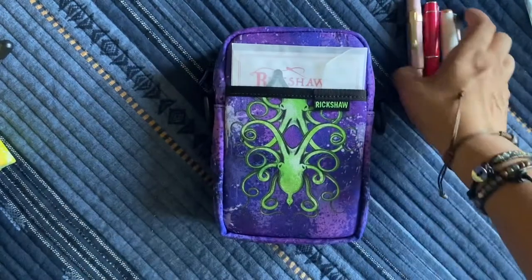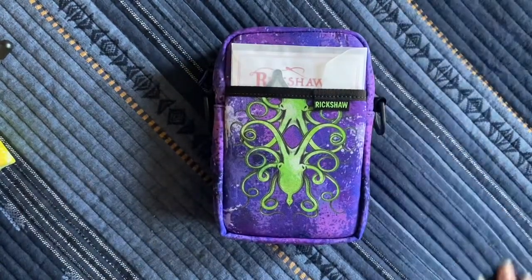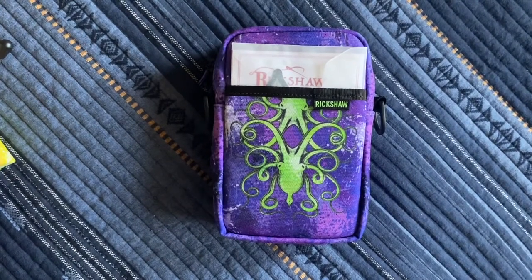Anyway, that's all I wanted to show you today. It all fits in here, and I am happy — I'm in love with all my Rickshaw pen case purchases. Thank you for watching, and I'll see you next time. Bye, everybody!